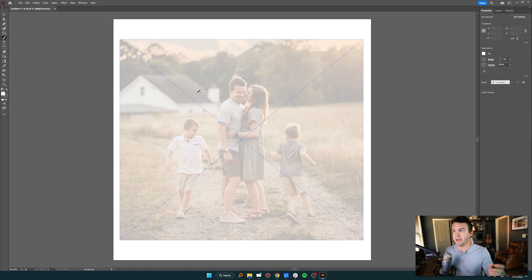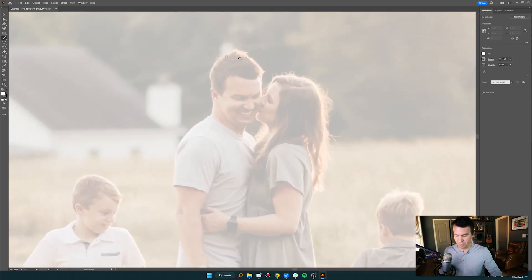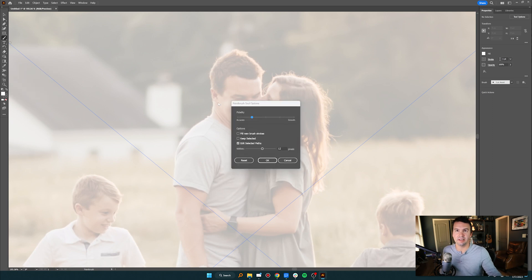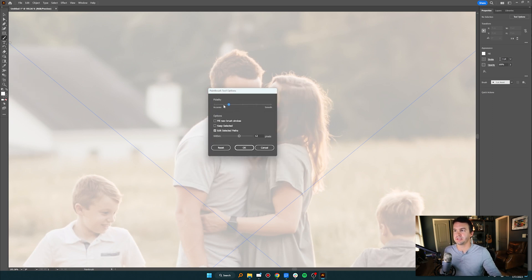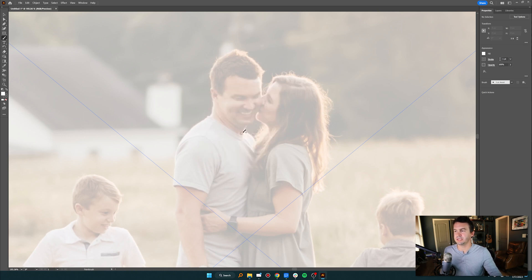I hit B on the keyboard for the Brush Tool, then Z to zoom in to my face and my wife. I try tracing around the outline and it looks terrible — like a third grader drew it — so I undo that. Then I realize that if I double-click the Paint Brush Tool, I get options to change the fidelity. That's the trick. I bump it pretty far toward Smooth. That was kind of the sweet spot for me. I hit OK.